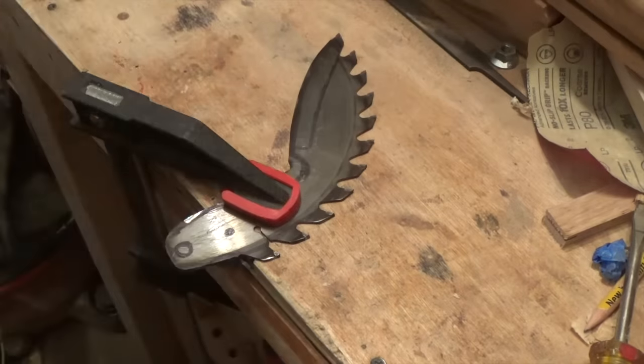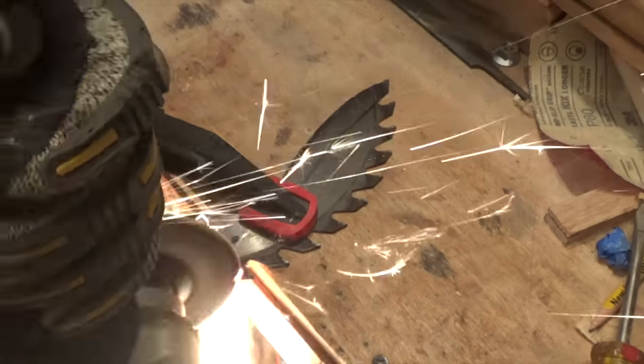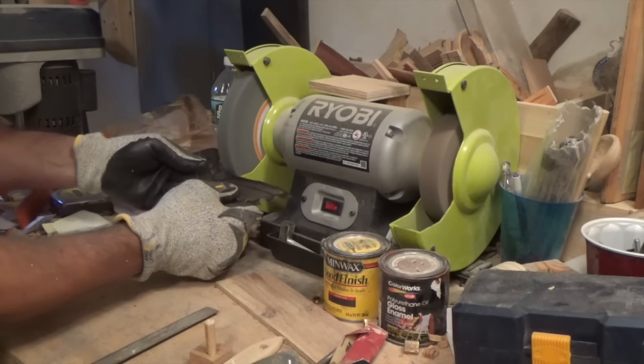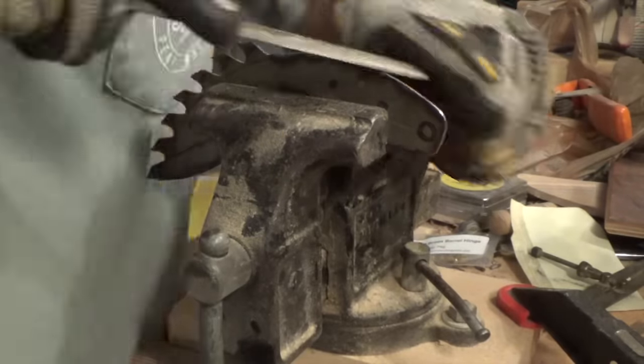I used a combination of the cutoff wheel, a grinding pad, and the bench grinder to get the shape right. I decided to keep the saw blade teeth on top of the knife just because I think it looks really cool. It's probably not the most functional knife with the teeth on it, but what it lacks in functionality it makes up for in appearance.